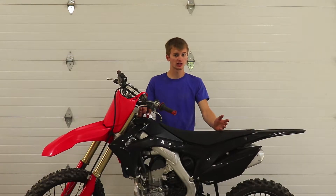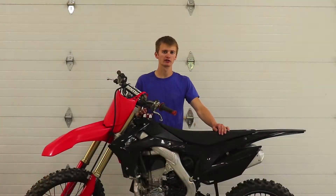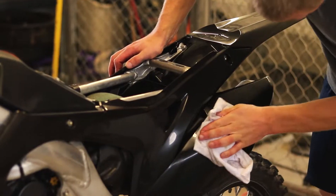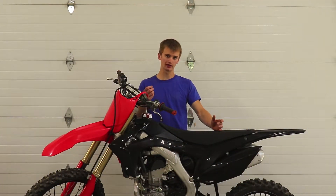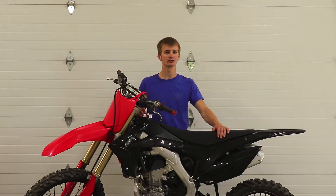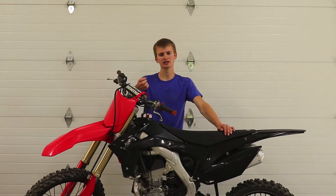Step one is preparing the bike. Whether you have brand new plastics or old plastics, there's a level of preparation needed. With new plastics, you still want to go over all surfaces with an alcohol-based cleaner because new plastics come with an oily residue that will affect the adhesion of the graphic. If you're using old plastics, take a razor blade and scrape out any scratches, because the more scratches and bumps there are, the more likely you are to get air bubbles.